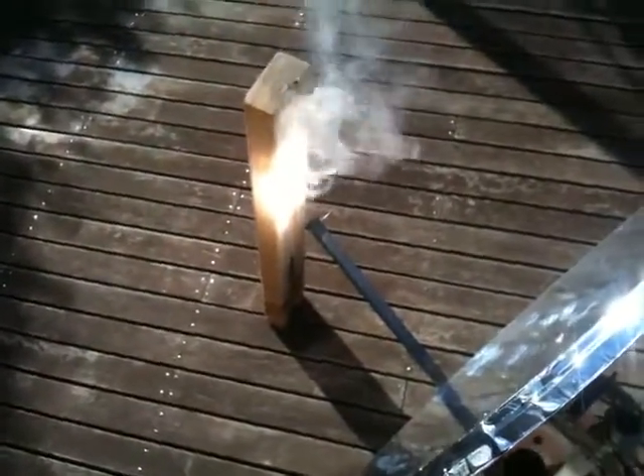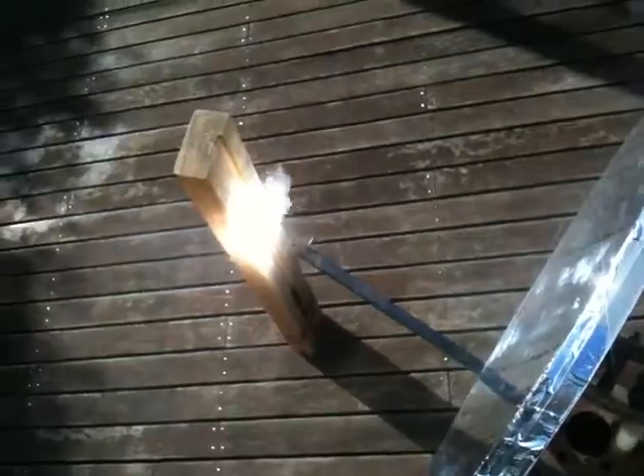The next thing I'm gonna try to do is put together some sort of tripod and hang some water in a black container in there to see whether it can boil it. So yeah, that's the dish sitting on the mount, directing the sun towards one focal point. It's a bit blurry, but I think it does the job.